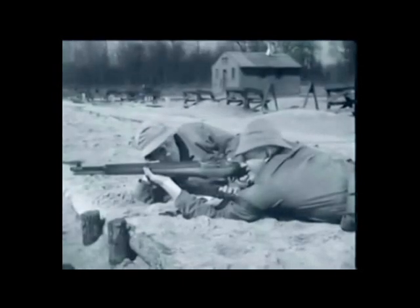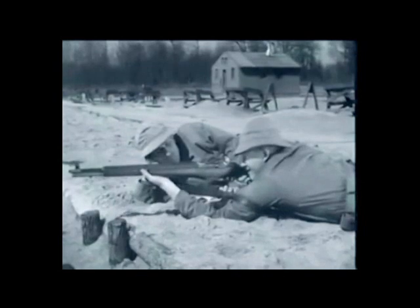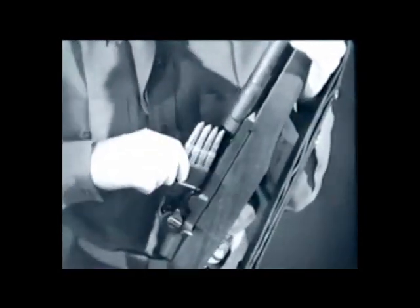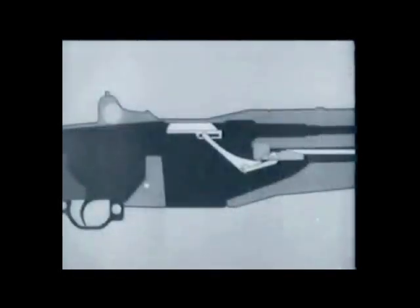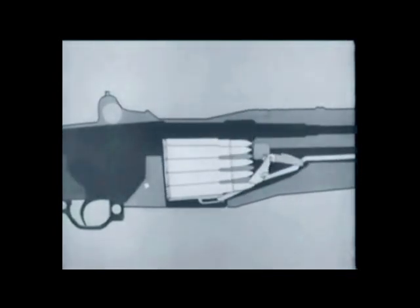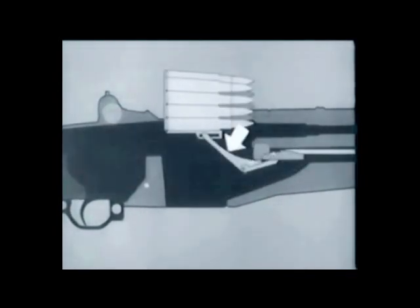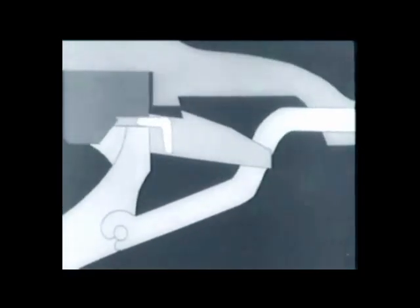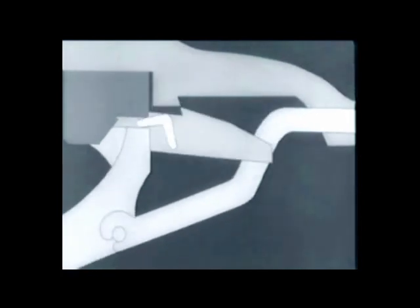And only a fraction of a second after the trigger is pressed, a bullet is on its way. In this fraction of a second, many important steps occur. We'll take a few minutes and show you. So let's begin by loading a fresh clip and using an animated diagram. This shows what happens when the clip is inserted: the bottom cartridge forces the follower down, and the follower arm moves.